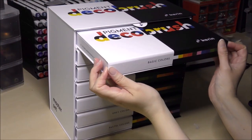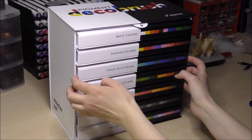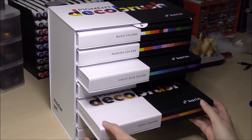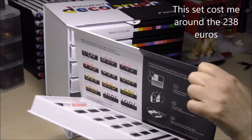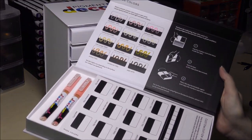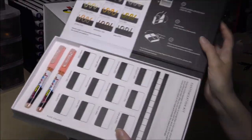A quick disclaimer: I bought this set myself, so I'm not sponsored or asked to do this video by Karin. As always, you're getting my honest opinion on the product.